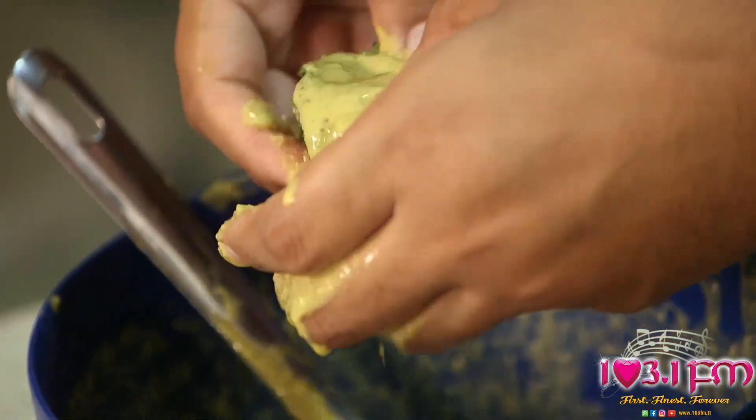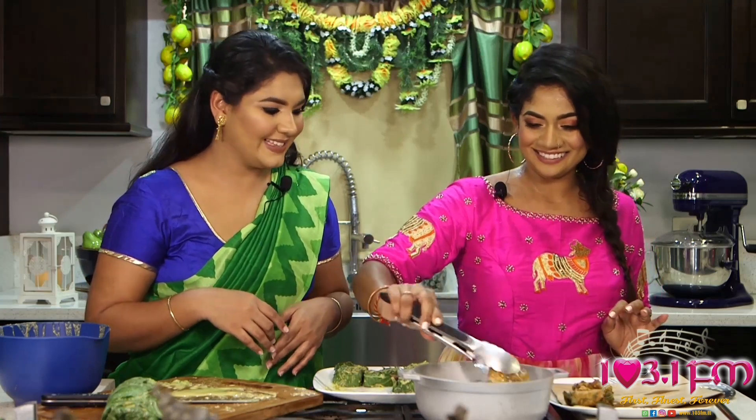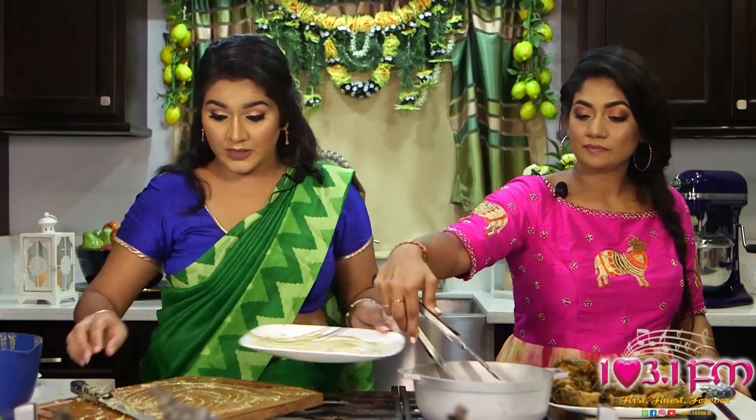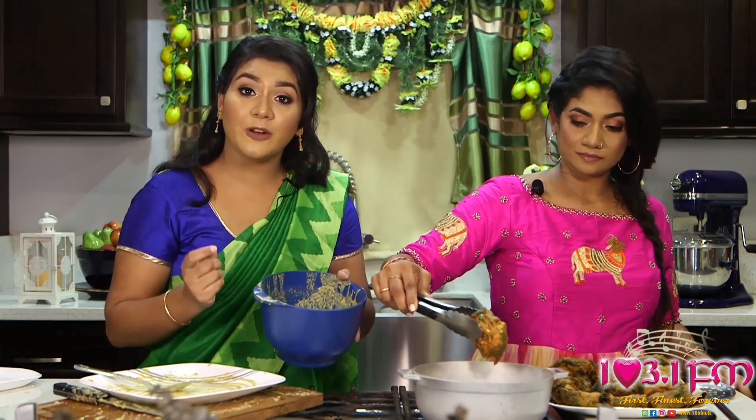This Sahina can be served by itself or with an accompaniment. A perfect accompaniment for these Sahinas is Chasak's Tamran Chutney, Mango Chutney, and Chasak's Shadowbeni Chutney. I love Chasak's Tamran Chutney — it's one of my favorites. We can go ahead and remove them once they're golden brown. If you have remaining batter, you can feel free to use it to coat any of your favourite vegetables including cauliflower, broccoli, carrots, and sweet pepper — just give them a deep fry and you have a perfect snack.